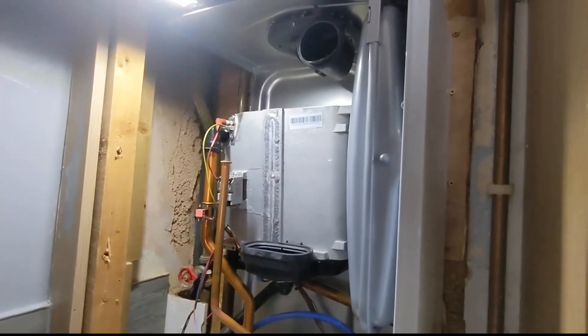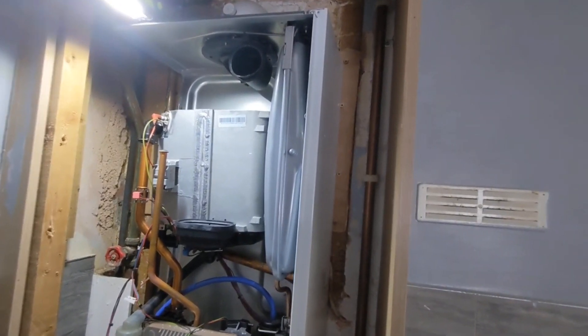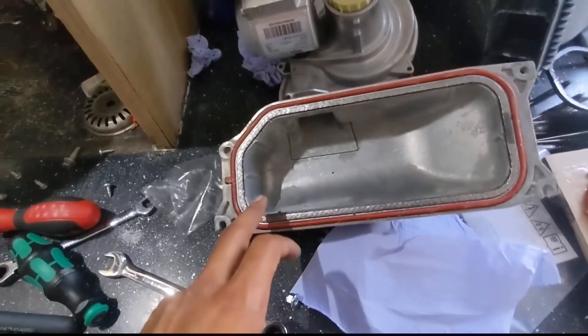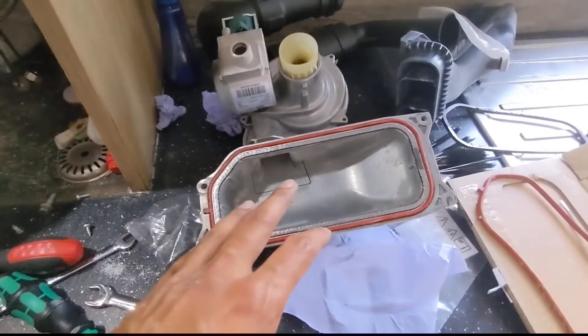I'm going to swap those over, pop the burner back onto the main heat exchanger, put everything back together, and then start doing our 26.9 checks. Burner seals are all swapped over. You can't actually get these wrong because they've got these little tabs so that you can only put it in one way - it won't go in a different way around.